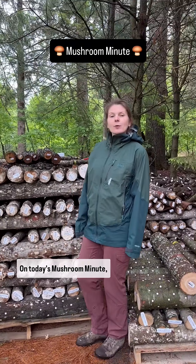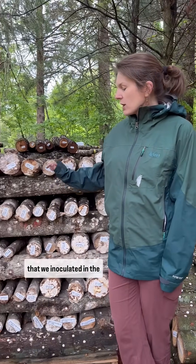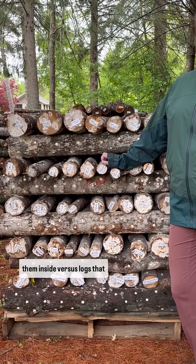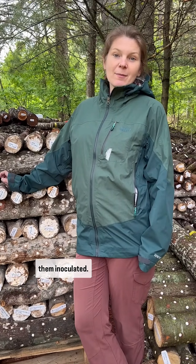Hey everyone, on today's Mushroom Minute we are at the Field and Forest Products Research Farm and we are going to look at the difference between logs that we inoculated in the fall of the year and kept inside versus logs that we inoculated this spring. We're going to look at some of the differences and what you do with your logs after you have them inoculated.